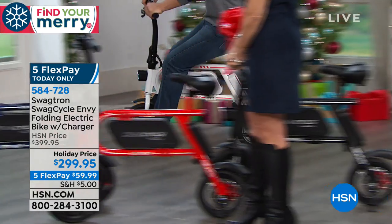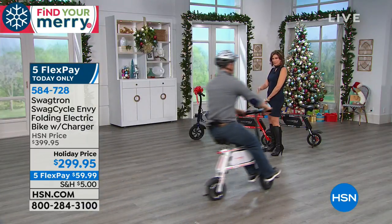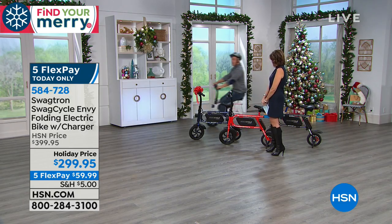It even has a bell included, which a lot of people appreciate when zipping around town — somebody's in your way. Go as fast as you want, as slow as you want, whatever you're comfortable with.